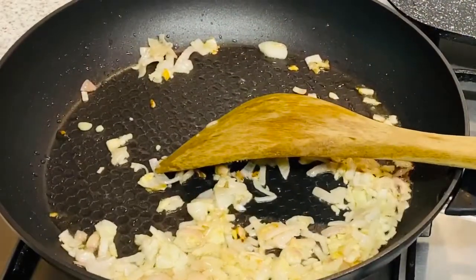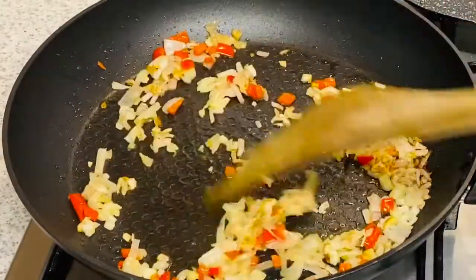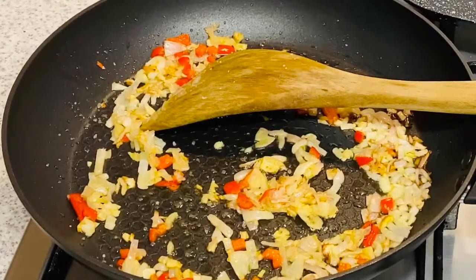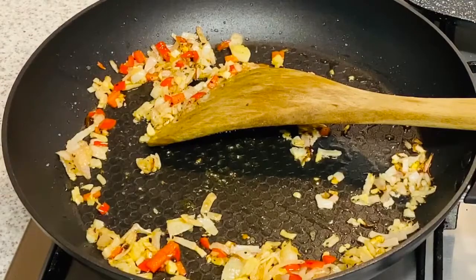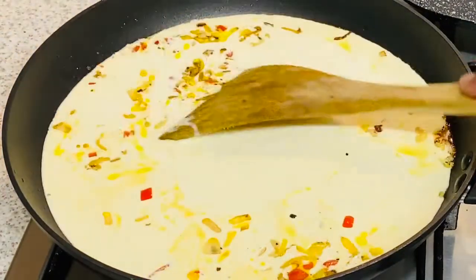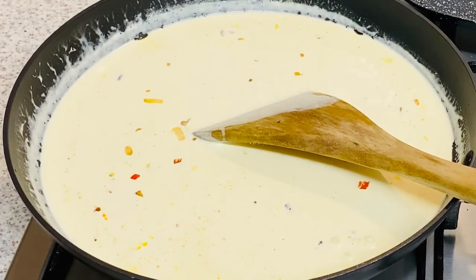I absolutely love the smell of caramelized onion and garlic — it's absolutely incredible. Adding the chopped red chili, keeping the flame on slow to medium. Season with salt and black pepper. Now we will add our double cream.